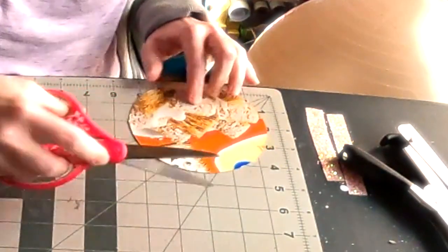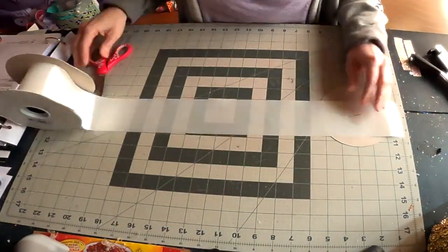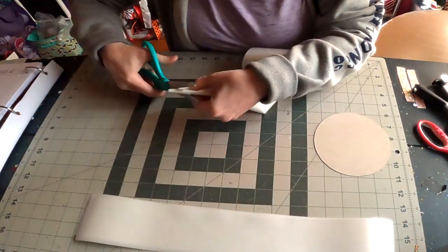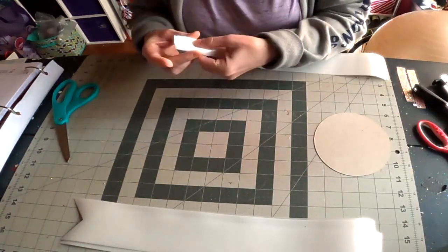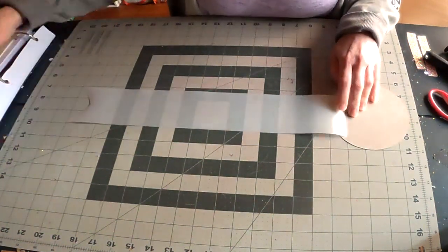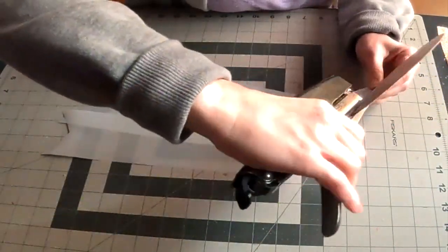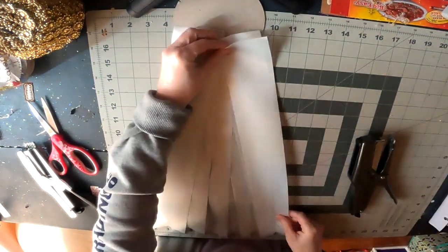For my mid-size mums, I usually do a five to five and a half inch backer. This is a hand-cut backer using recycled chipboard. For the ribbon streamers, I want them to be 15 inches long from the bottom of the backer, so I cut them about two extra inches longer. I also like to start at the very bottom middle of the backer and work right and left from there. I like to overlap my ribbons — overlapping ensures no gaps and makes it look nice and full.